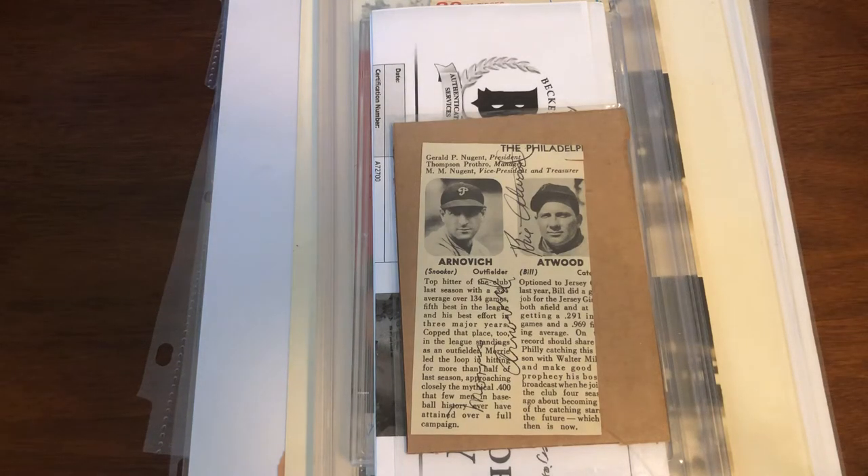Welcome back. I got some larger items in the mail, all PC additions for me, as that's obviously the focus right now. Everything else is just trying to thin things down a little bit.